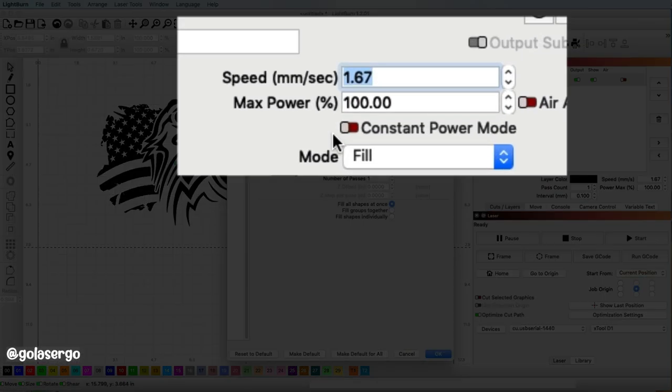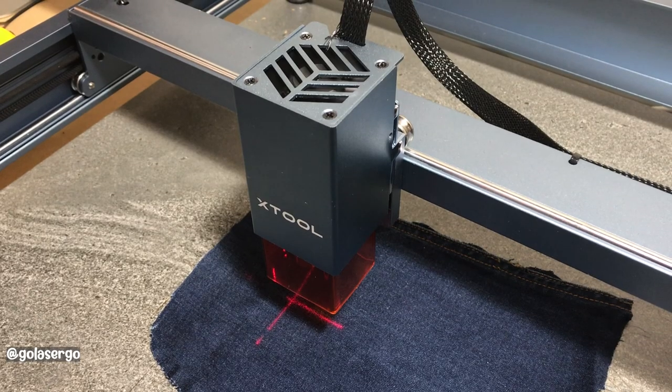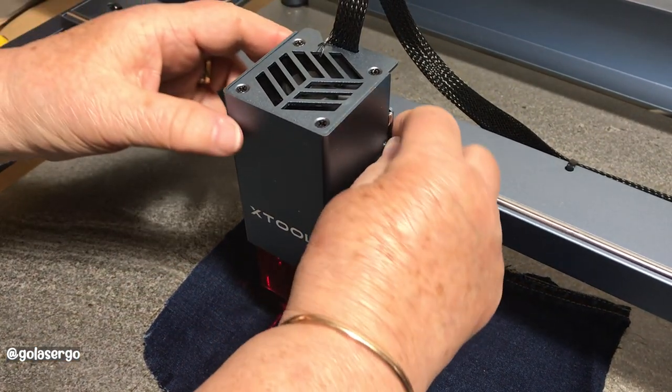Now I'm going to change my speed to 100 and my power to 30, then come down and press OK.